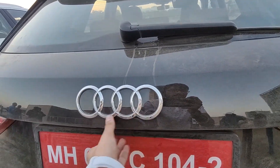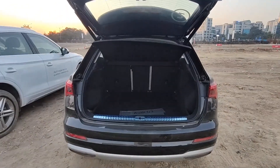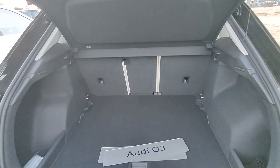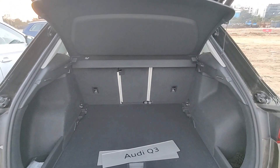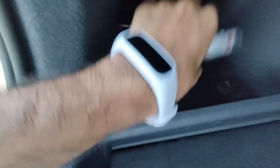Let's check the boot. It has a powered smart tailgate. The boot space is similar to the previous-generation Audi Q3, and you get a storage area with mesh nets. There's another storage area here, but it's a bit deeper.